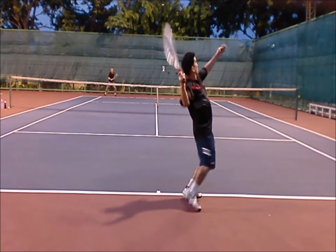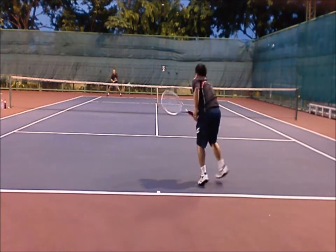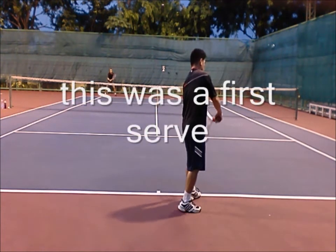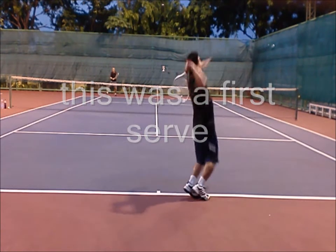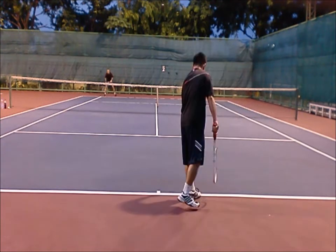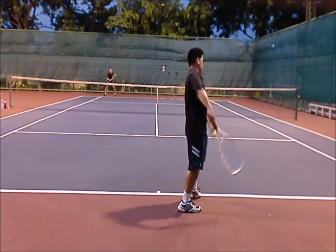Here's an interesting fact — this is my first serve. Once you've established a big flat serve, use your spin so you have a higher percentage of first serves in. I know I'm not going to serve and volley, so I don't have to hit a big serve because I'm not following it in. Establish your flat serve and then use your spins and mix it up.